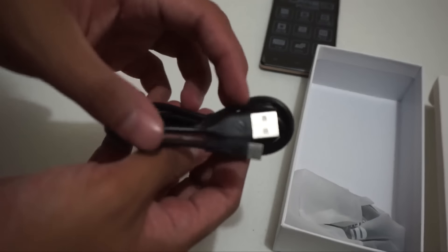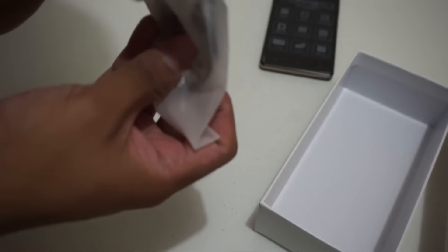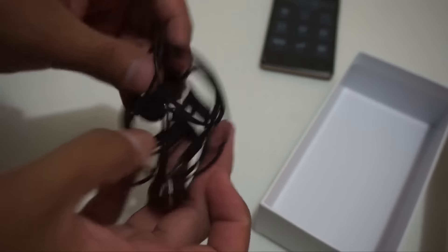And then we have here the USB cable. And then of course we have here in-ear earphones. Basically, this is the typical accessory set for a Cherry Mobile smartphone.